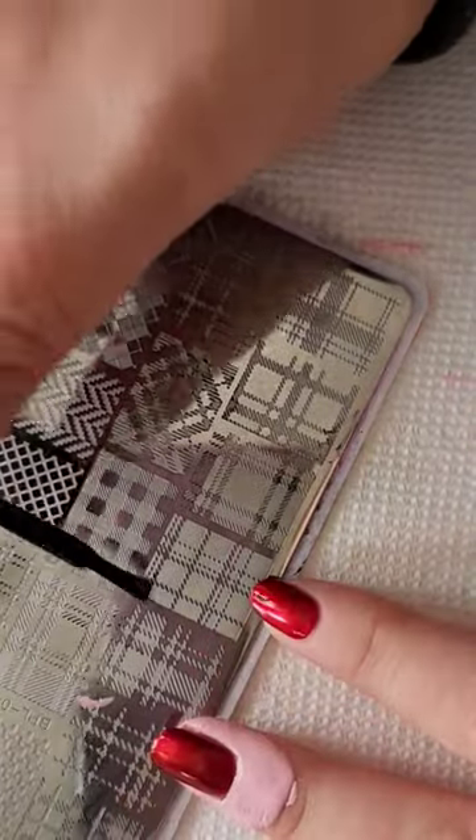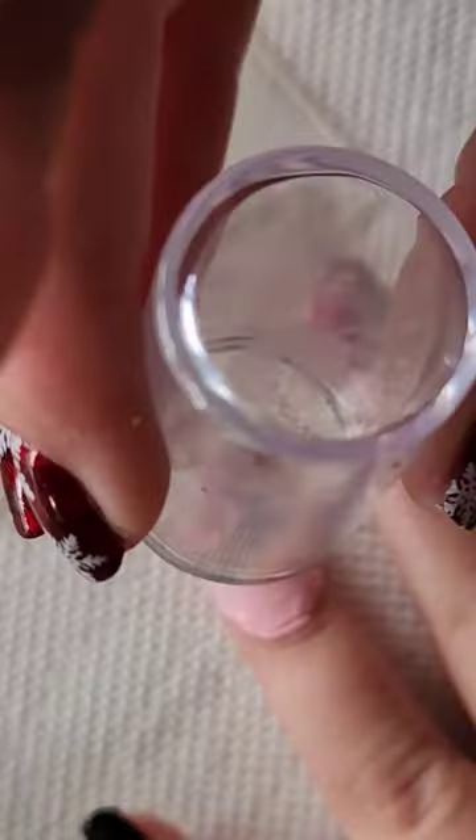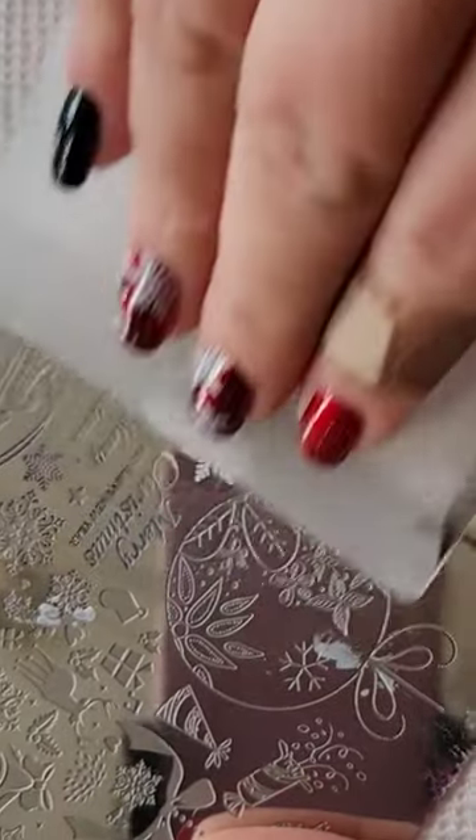I'm starting this easy design off by stamping this buffalo plaid image with black nail polish onto my ring finger, my middle finger, as well as my thumb. Then I move the liquid latex off camera and I'm going to be stamping two snowflakes onto each of those nails.